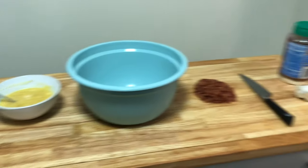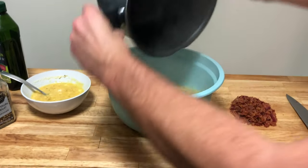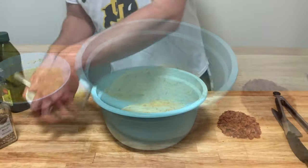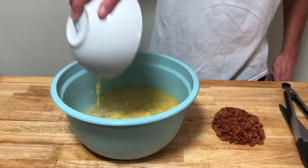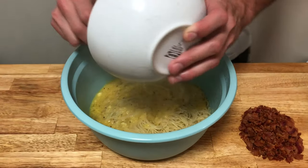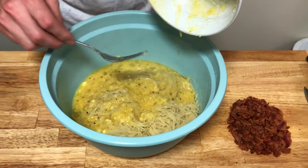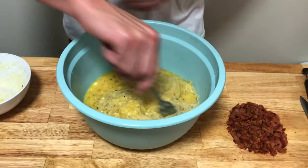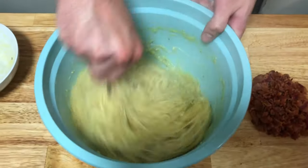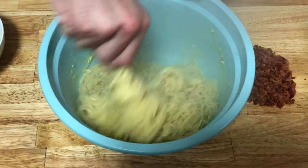Take our pasta and add it to our garlic-lined bowl. Right after we add that, dump our egg mixture into the bowl and start mixing right away. You want to mix it immediately because the eggs are going to cook with the pasta, and you need to mix it to distribute the heat evenly. Make sure to mix it very thoroughly — get everything coated well in the egg mixture so that every bite has an even flavor.